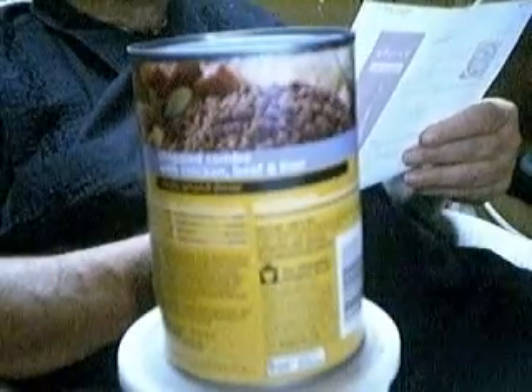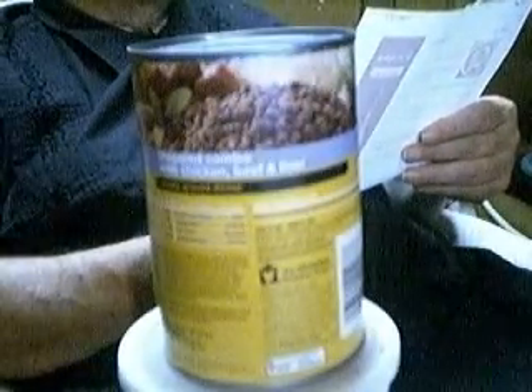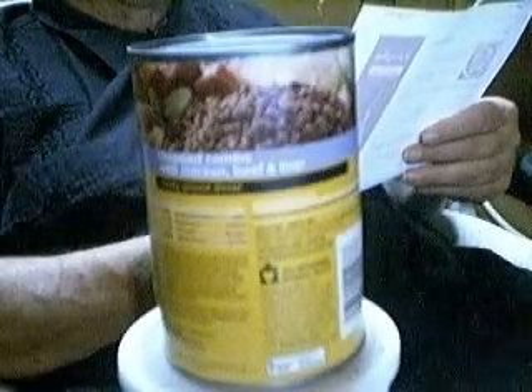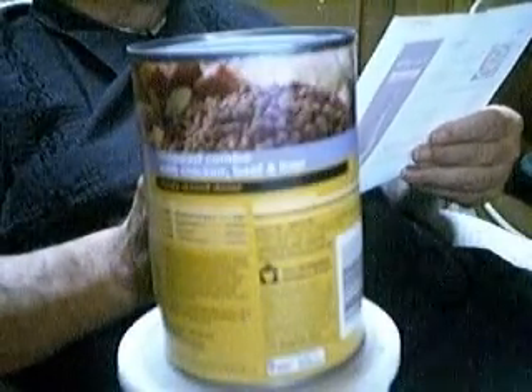1/8 teaspoon ground mace. The prep time is 10 minutes, cook time is 25 minutes, it's ready in 1 hour and 45 minutes, and 1 pound of dog food will serve 16.